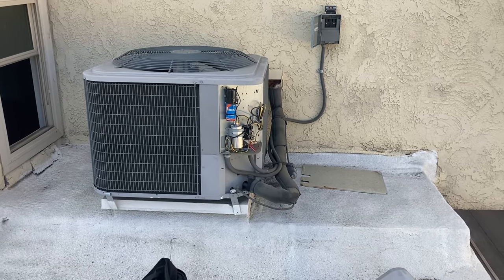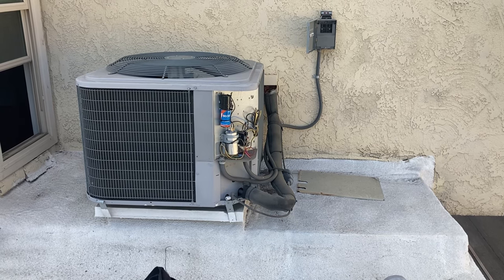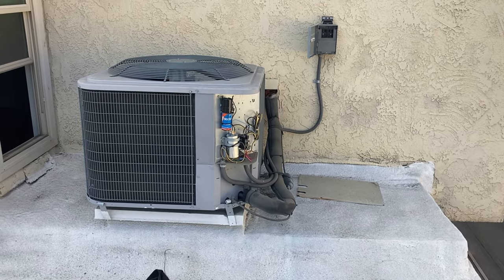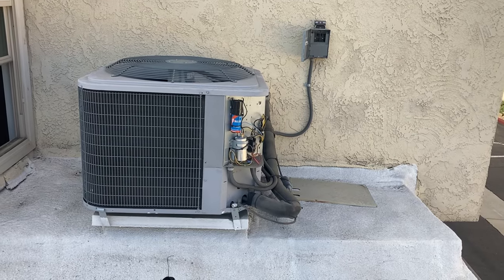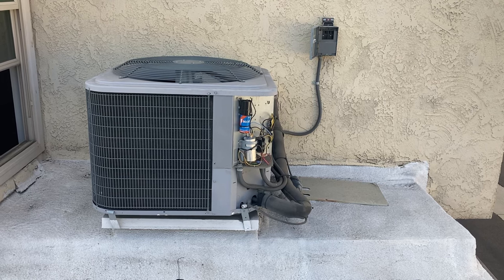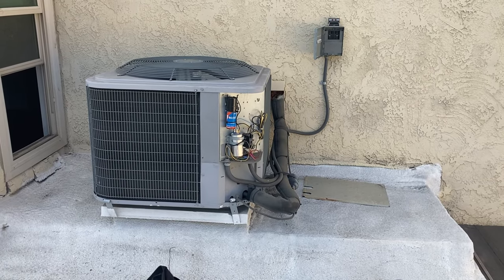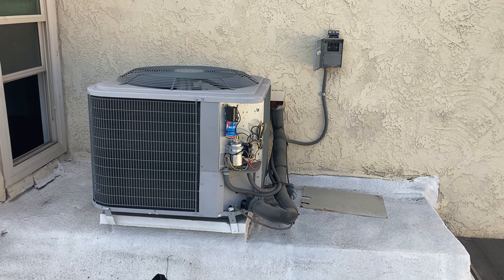Here's another unit I just wanted to show you real quick. I worked on this one before I actually came out here. I put on a new capacitor and now they called me this year. He said the unit is making a horrendous noise when he turned it on. He didn't think it actually came on, but then after a while he noticed that it was on. By the time I got here, he kind of brought me up to speed.